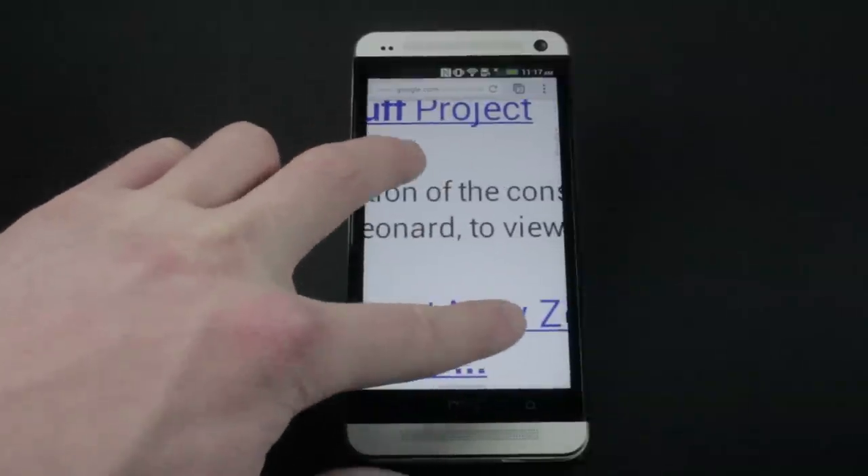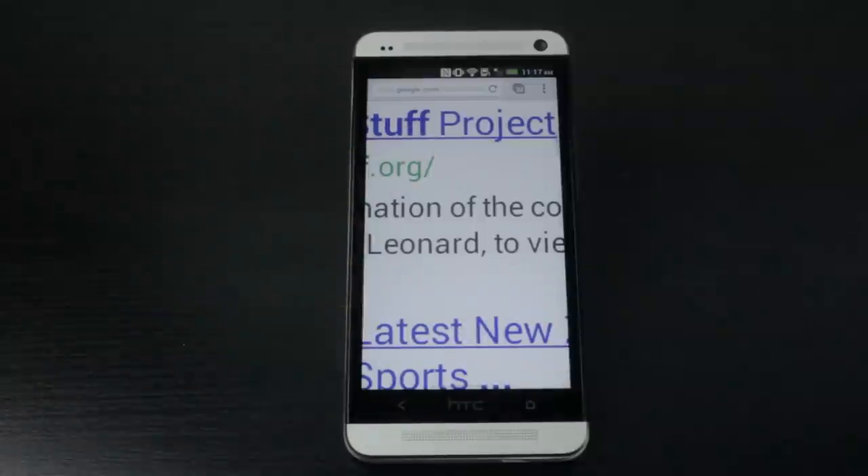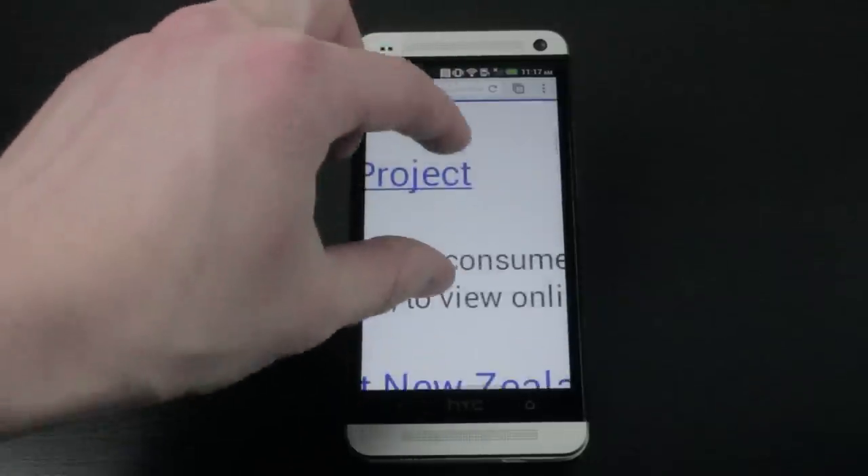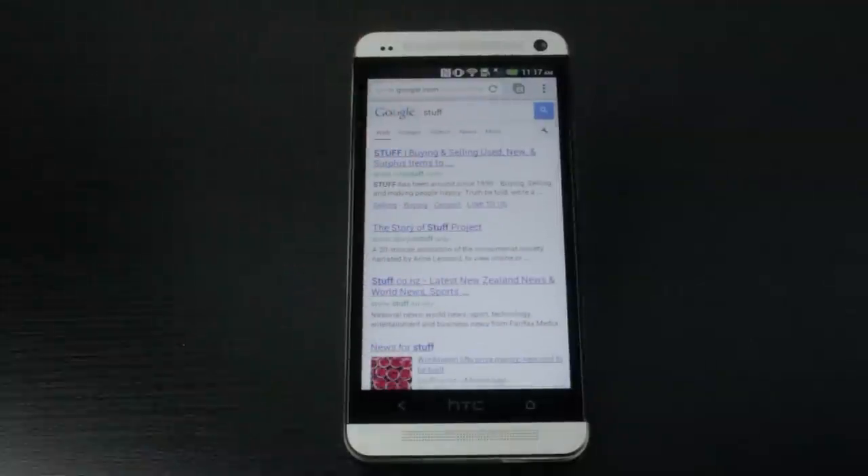Text looks extremely sharp — even when zoomed in all the way I can't see a single pixel with the naked eye. Overall I can see why this phone is getting so much attention lately. The screen looks fantastic and the HTC build quality makes this one of the most well-built phones ever made.